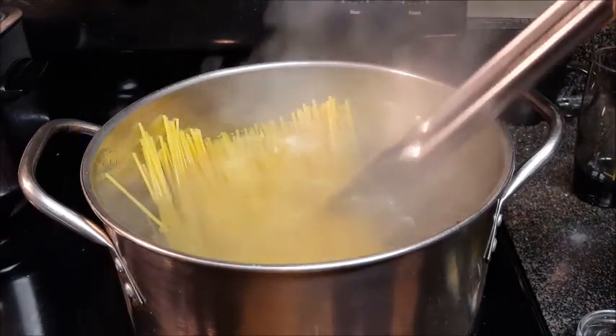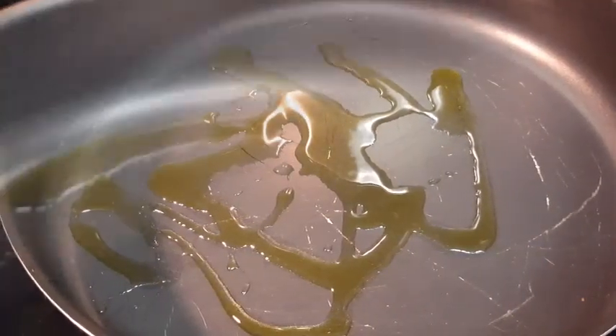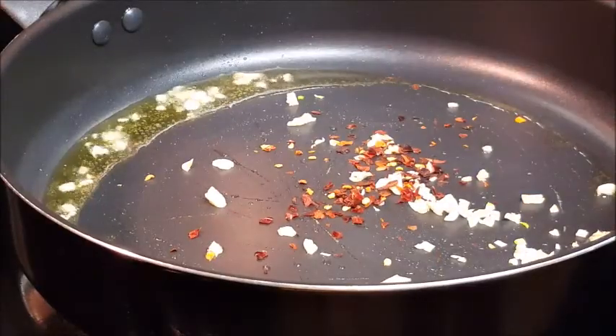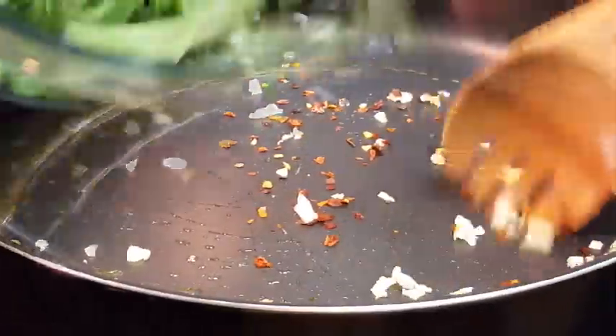Keep in mind the pasta is going to continue to cook once we add it to the greens in the skillet. In another skillet, add some oil, then some garlic and some pepper flakes — this is going to flavor that oil and ultimately flavor the whole dish.